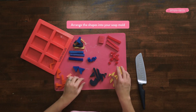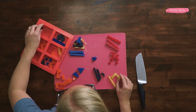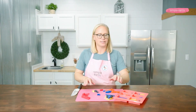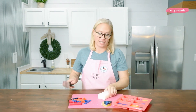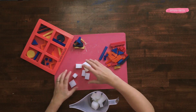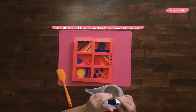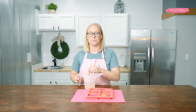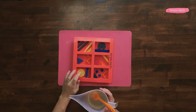Add a zigzag, a triangle, some of these little polka dots. Once your embeds are designed like you'd like, take your other third of glycerin soap, cut it up, melt it, and pour it over top. To my remaining soap base I'm going to add 40 drops of Good Vibes, then pour this soap over top of my embeds.